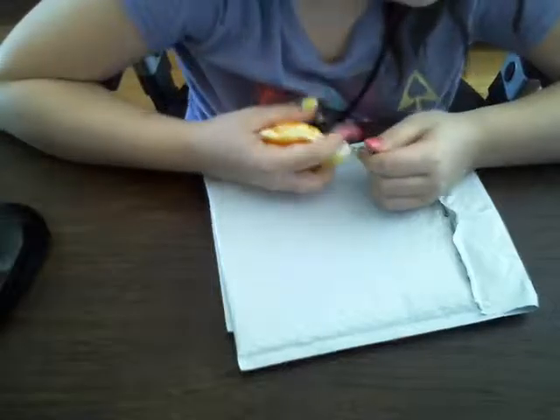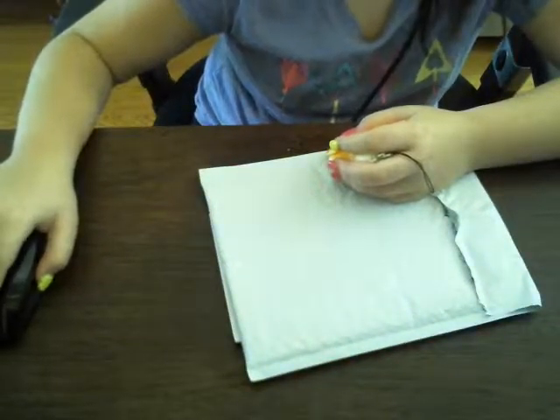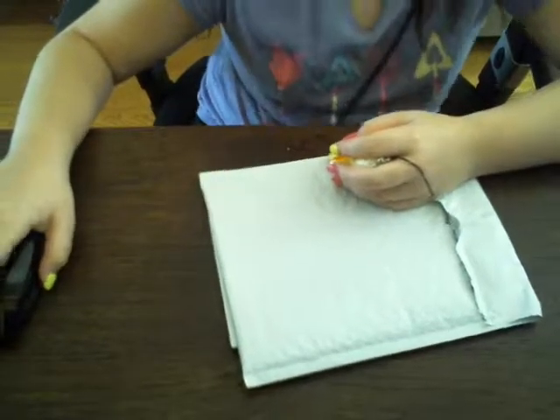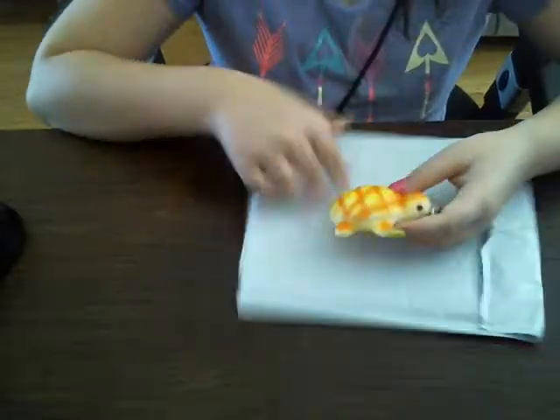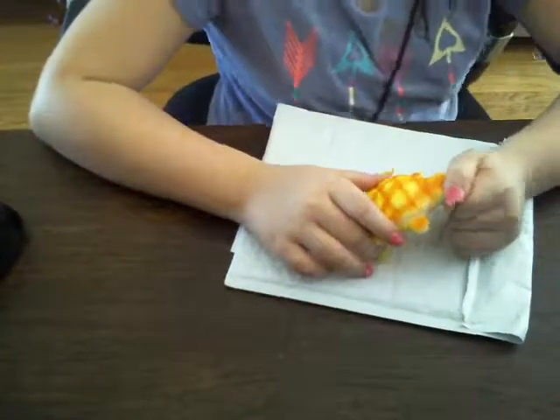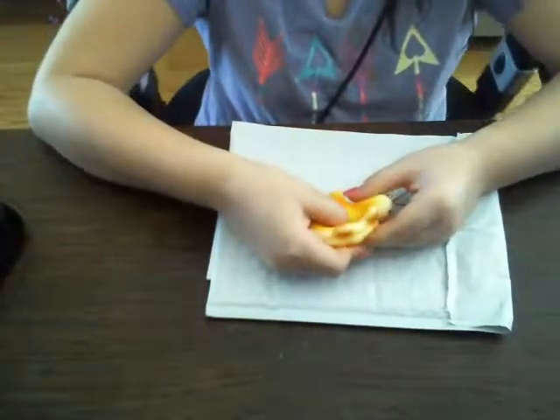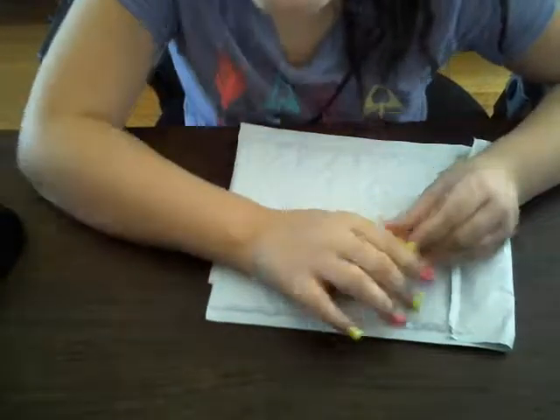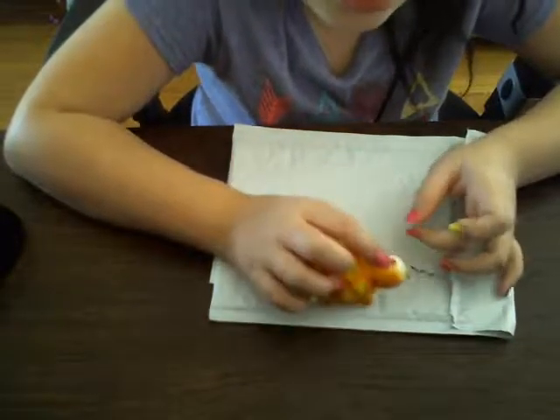The only ones I'm missing now are the jumbo peanut bun, my bread, and the bagels, but those will be coming on a separate day. I ordered this from someone and I just have a couple more squishies coming from another person. Oh my gosh — my wish came true!